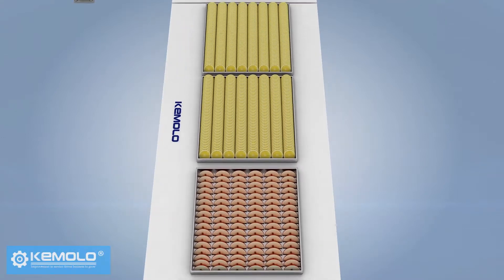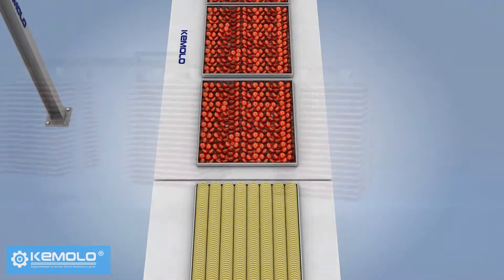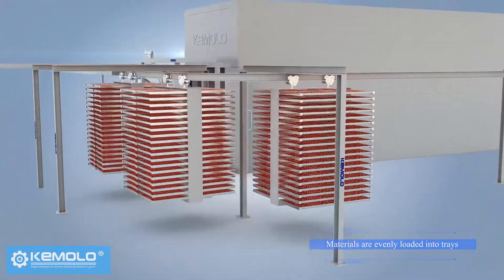First, wash and slice the fruits, vegetables or other pre-processed materials evenly and load them into product trays.